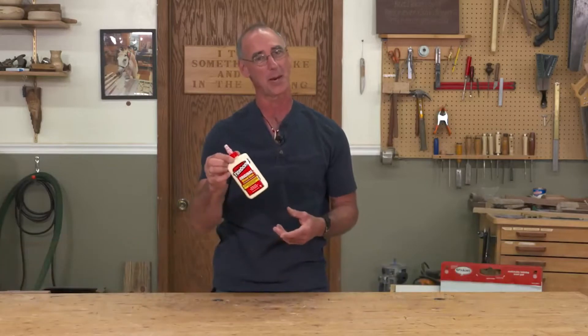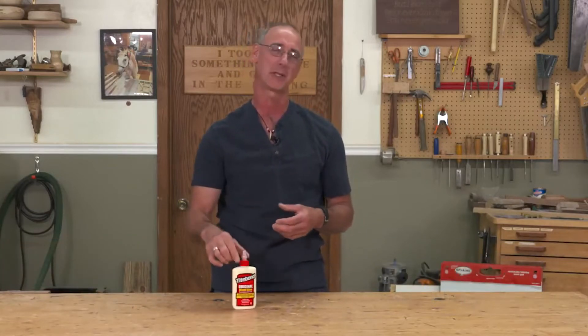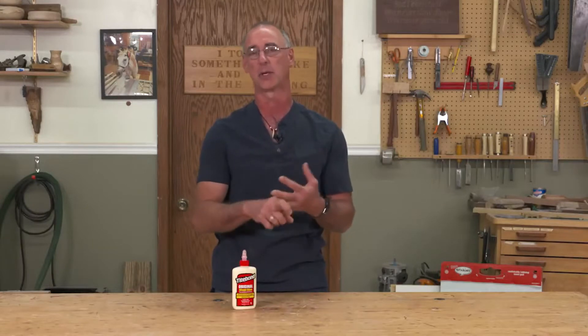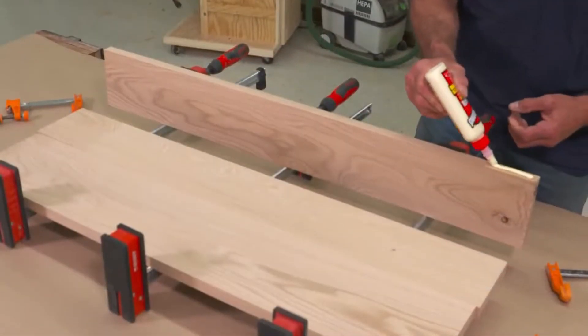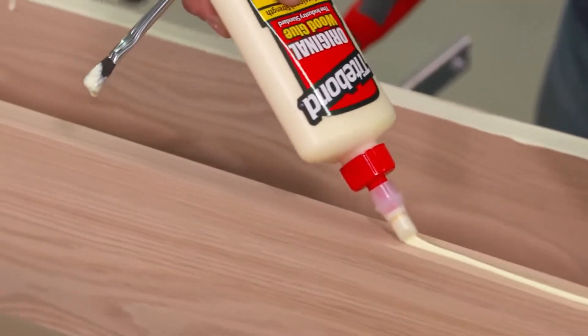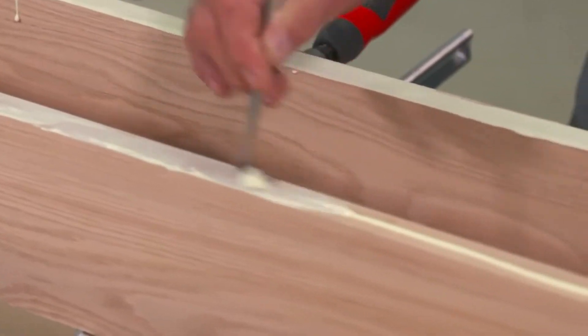If you're looking for a good general purpose, go-to glue that's going to work for most of your woodworking projects, it's probably going to be Titebond Original. For me, this is the glue that I use in my cabinet making, furniture making, stairway components, gluing together tabletops edge to edge, putting drawers together. So what's the commonality to all that stuff? Those are all interior projects. The Original is a great interior glue.